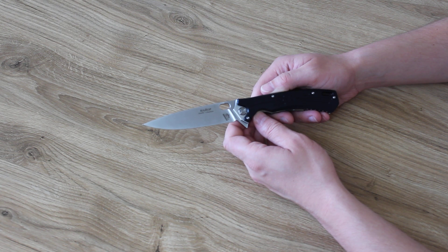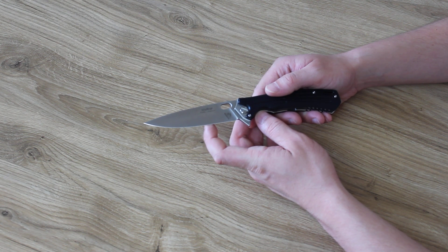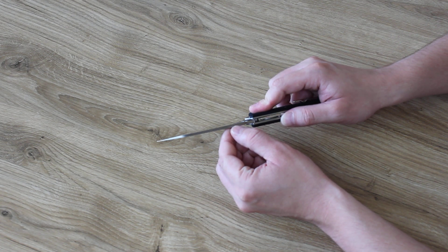Total length is 23.4 cm, blade length is 10.6 cm, blade thickness is 3.5 mm.